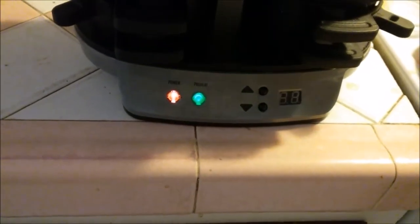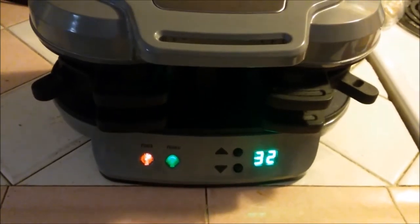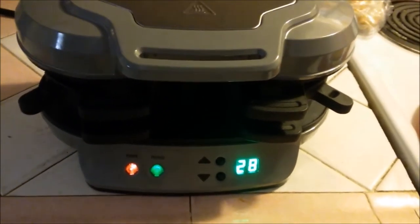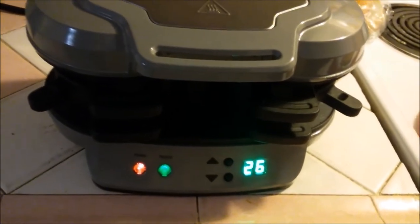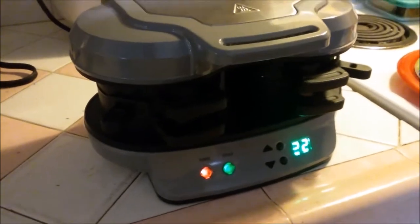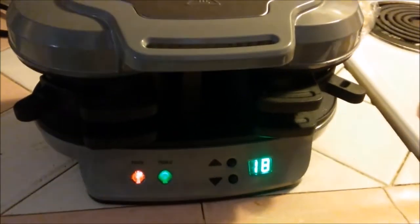Three minutes on the timer, and when it goes off we'll get back. It's counting down — last 30 seconds and the eggs should be done. We really like this; it makes a fun little breakfast sandwich, way cheaper and better than McDonald's.